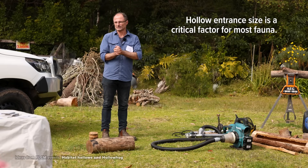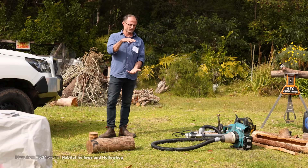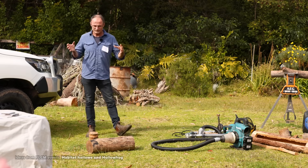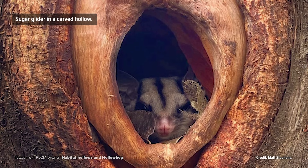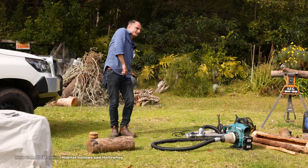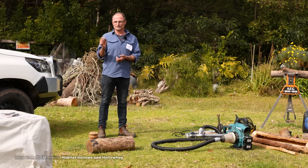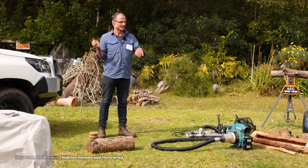One of the most critical factors for usage — for a lot of species — will be that entrance size, though the chamber size does matter to a degree. Squirrel and sugar gliders will hang out in little family groups, huddle together to keep warm, and you might have three, four, or five gliders building a little nest out of leaf in the base of a hollow. I've got classic footage of a squirrel glider squeezing its head and front limbs in while the back legs scramble — it eventually pops in. From its perspective it's ideal, because the lace monitor that also investigates that hollow can't get in to eat it, nor can the larger pythons.